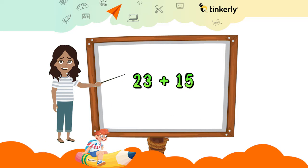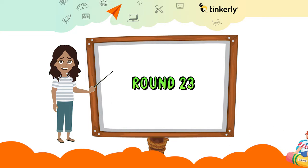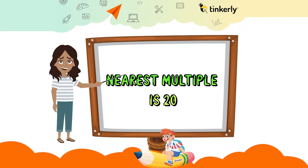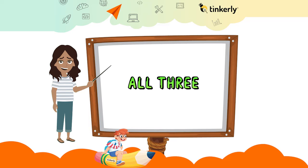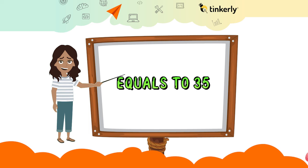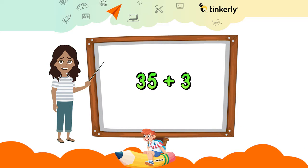Now let us try to calculate 23 plus 15 — it seems tough, right? Round 23 to the nearest multiple of 10, which is 20. Separate 15 into 10 and 5. Now add all three: 20 plus 10 plus 5 equals 35.